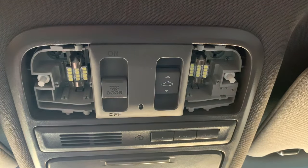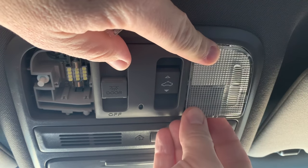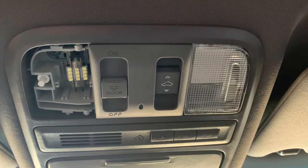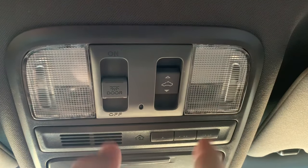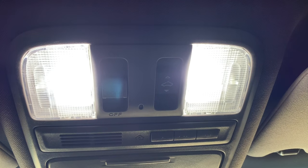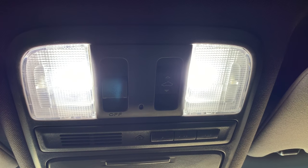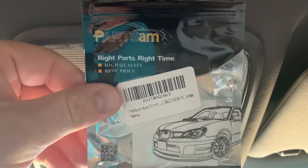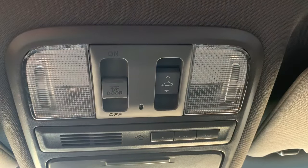Now with the bulbs in place, I can put my lens covers back on. I like to start with one end, get it where I can feel it's in place, and then push the opposite end in. With both switches replaced and new bulbs in, they now both work. Notice that the light is somewhat of a white or what I call a blue LED light. I purchased my LED bulbs on Amazon.com, and I'll provide a link in the description and in the pinned comment to both the switches I used and the LED bulbs I used.